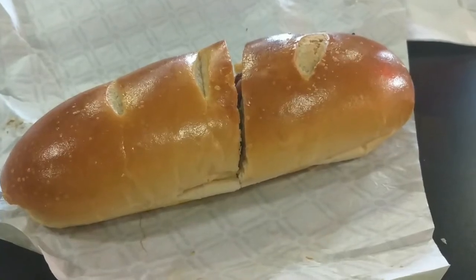Ok guys, I'm at DiBella's sub. My sub looks like this.